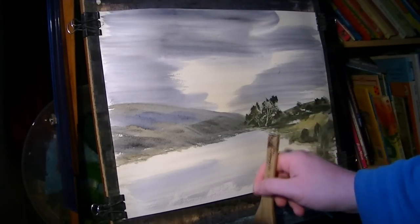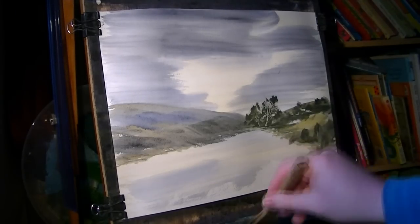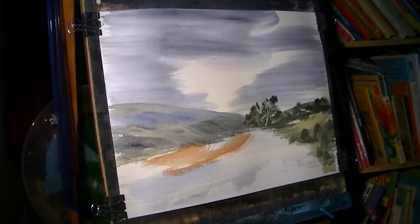Now continuing along this left hand side, it looks like some sort of heather — sort of rosy and a bit of light red, that sort of reddish heathery look. Very quick — that's maybe a bit too bright.